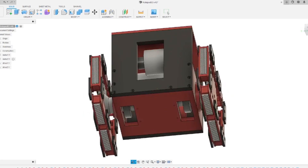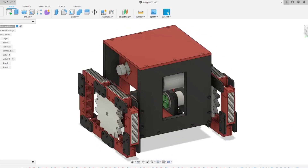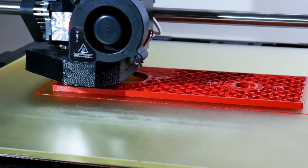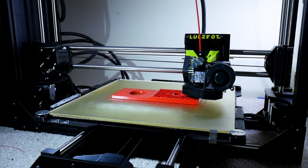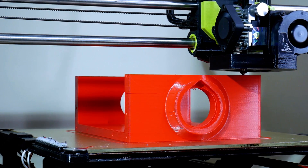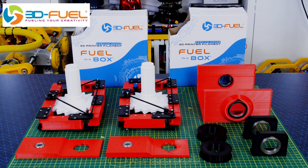So now we just need to build the rest of the assembly which has the motors and the drive unit in, so we can drive two of these tracks and try and make it balance. Thanks to 3D Fuel for the filament for this project — check out my channel for more 3D printing projects and check out 3dfuel.com.